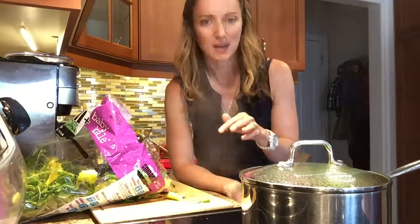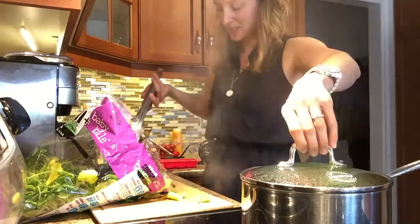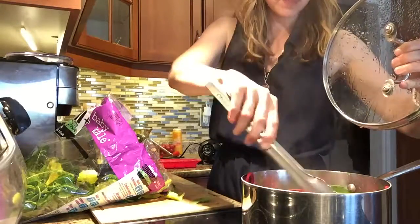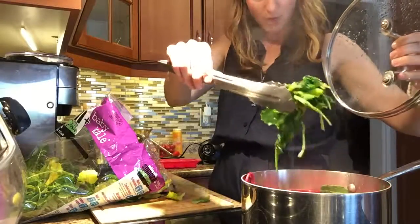What I have here is a pot of boiling water and I put in about three or four handfuls of the kale-spinach mix. This takes maybe a minute — it doesn't need a lot of time. It wilts down to almost nothing.